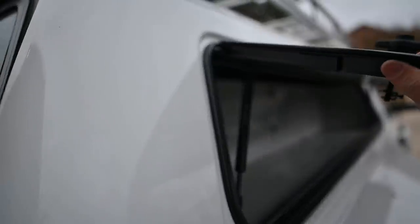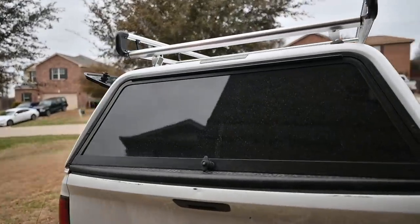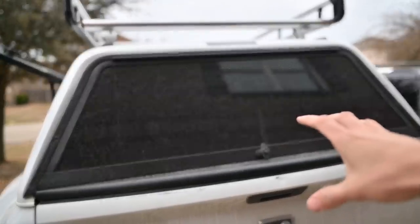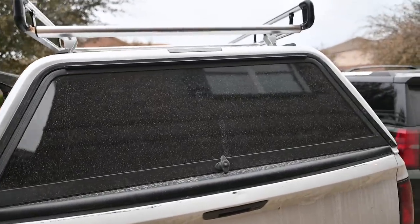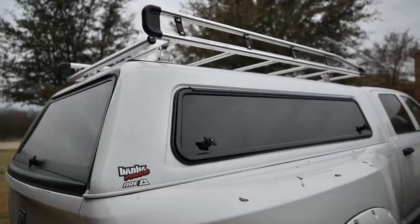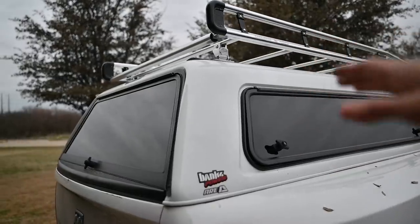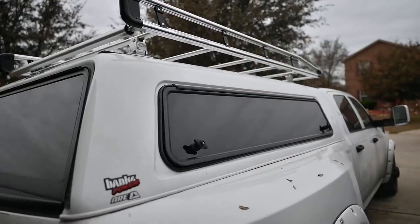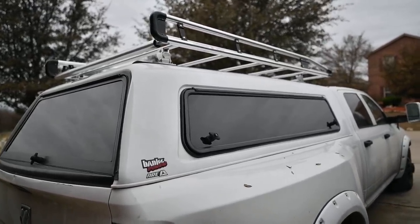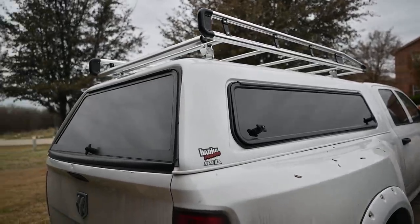I'm going to load the truck back up, but first I'll show you the ladder rack. I'm pretty excited to start using this because it utilizes wasted space — the top of the camper shell is now basically a big platform. It's wide enough to carry four-by-eight sheets, and my 10-foot extension ladders that never fit in the eight-foot bed can strap up there.